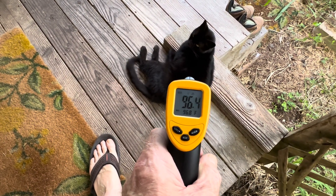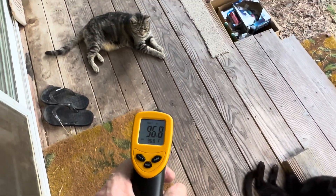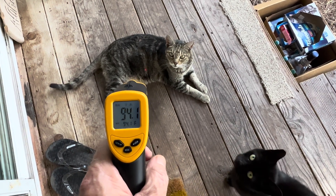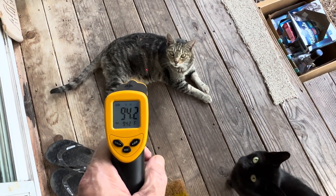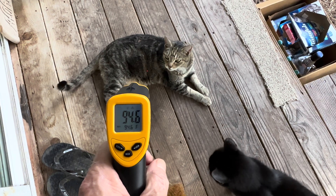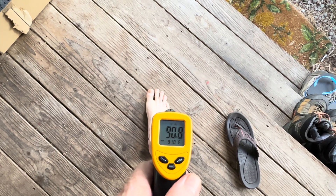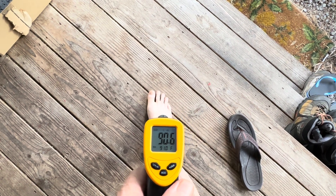And we'll give you some baseline: cat — 96.2. Cat — 94.2. You're a lot cooler, what's up with that? And my foot — 90.6.